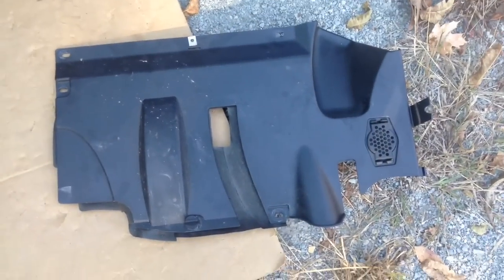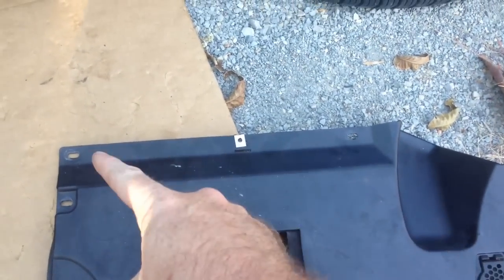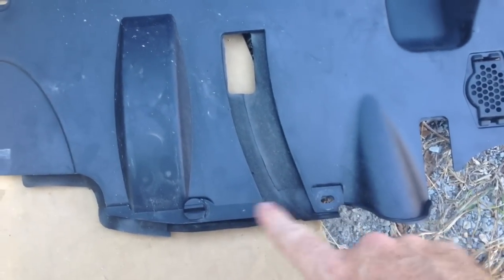So once you do that, you can actually get out the slug — you just spin this and unhook it. Here's the piece under the dash. It actually is going to have three screws up here at the top, and it's going to have two half-turn fasteners — this one fell out when I pulled it out.